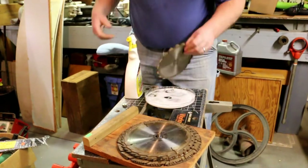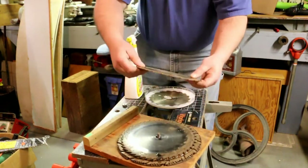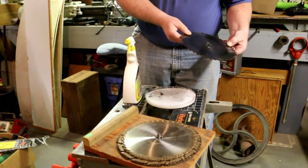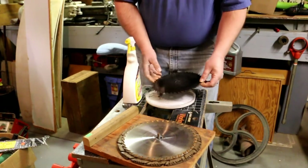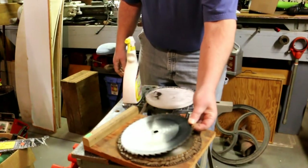This Greased Lightning does a really nice job on getting the pine tar off the blades. This is a tool seal blade — it's not a carbide blade, and it's not going to fit in there. So I have to come up with another way to do those.